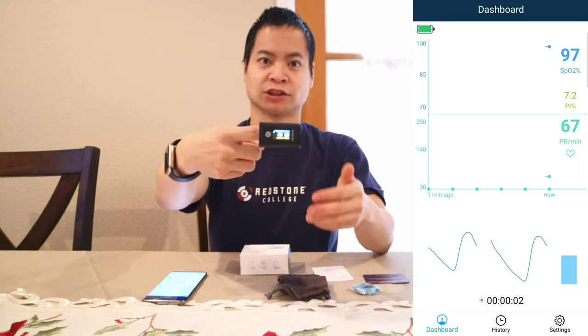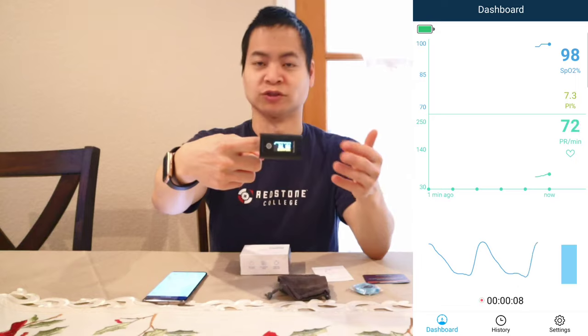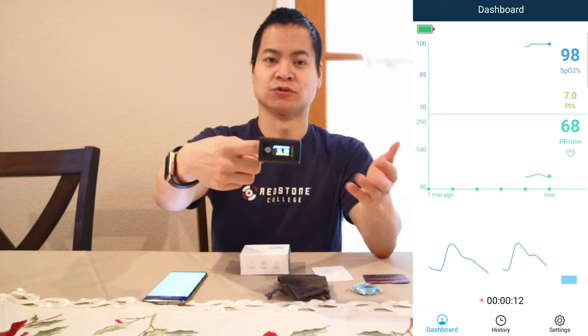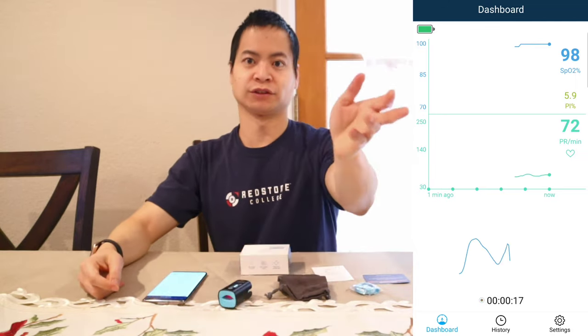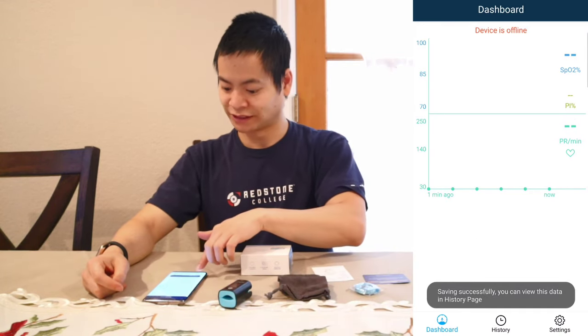As you can see, I'm at 97%, so I'm within the normal range, and also at about 74 beats per minute resting heart rate — I haven't been moving a lot for this filming, but that's basically my resting heart rate. And once it's done, all you do is take it off your finger, and within a few seconds the app will save that entry. You can see it says 'saving successfully — you can view the data in the history page.' So let's check out history — we got an entry. I've done three other entries and you can see my statistics, including a little graph over time and my heart rate as well.